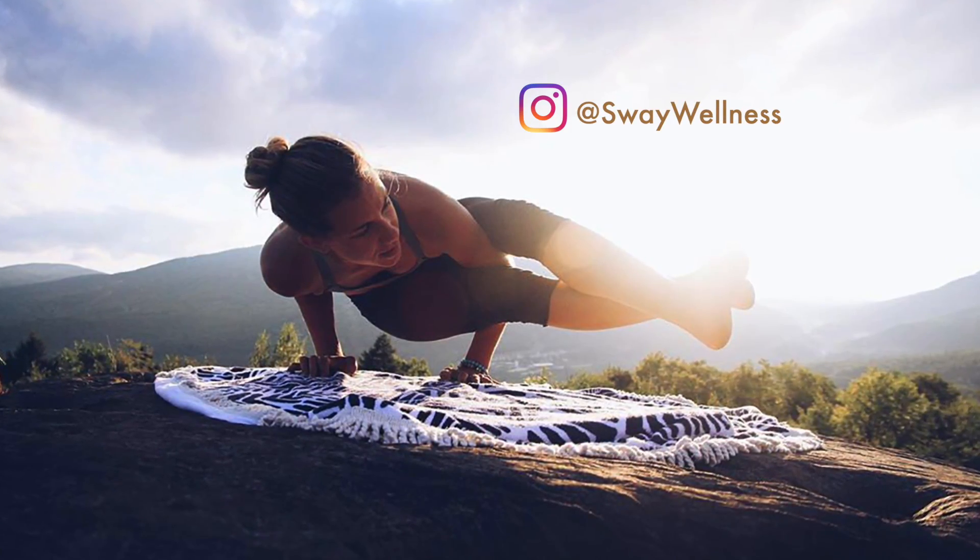Build this into a habit or a lifestyle. And for more exercises or workouts like this, follow me on Instagram at Sway Wellness.